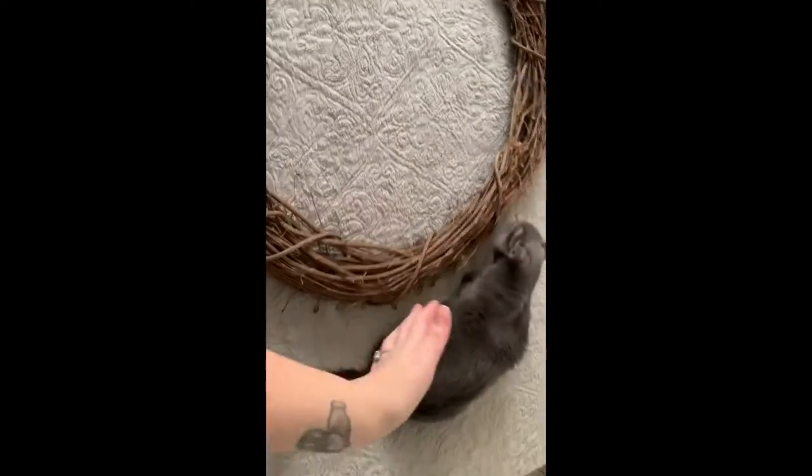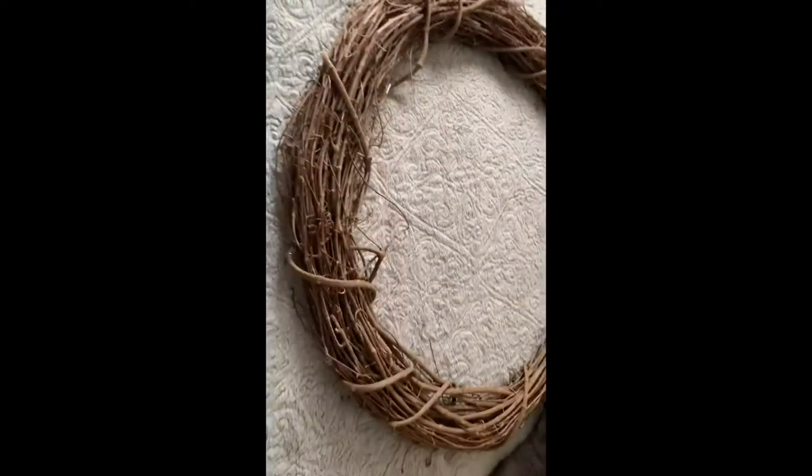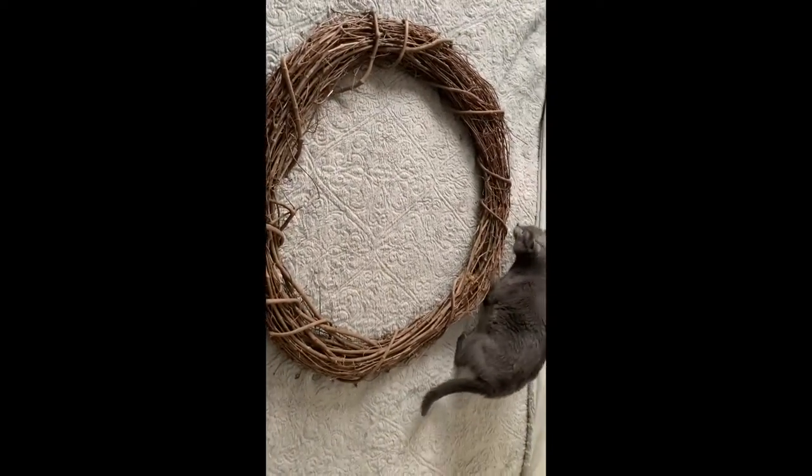I am back several hours later. Went to Hobby Lobby, got the wreath — super cute — and got our garland. I'm going to show you how I'm going to make this wreath. I picked up a 36 inch grapevine wreath. I was originally going to do 30 inch but I saw it in person and said no, I'm going to do 36 inch.